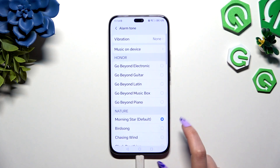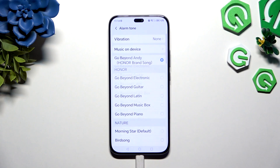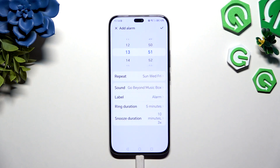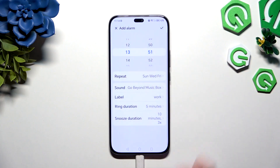Click on Music on Device to pick any song from your smartphone and set it up, or choose one of those melodies. Either way, when you go back, hit Label to name your alarm and OK to save its name.